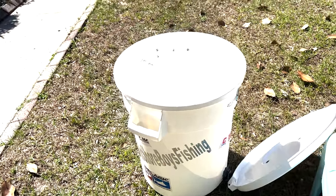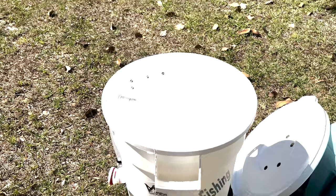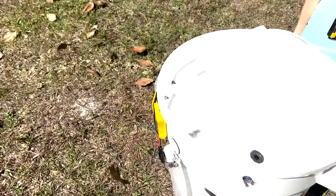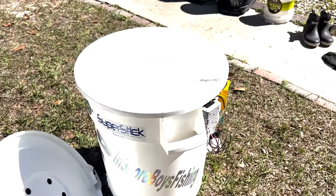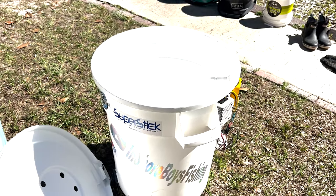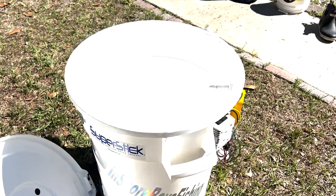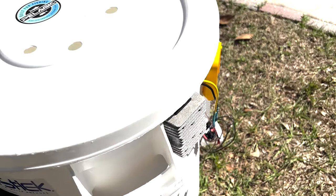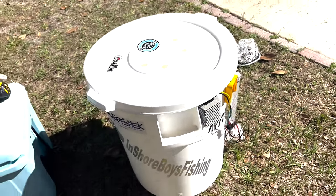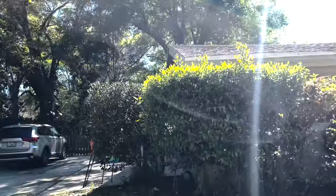You can use any color you want, but I figured the white one won't hold as much heat as say a dark gray. So this is our bait tank — I will include a video of it in action. That's pretty much it.